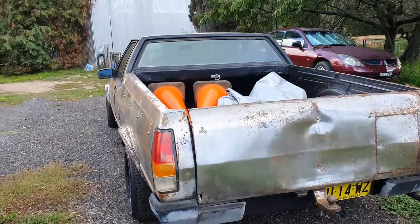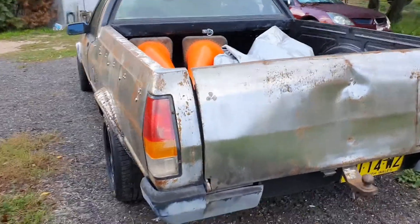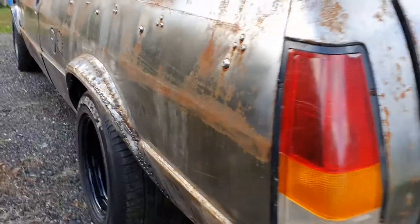Alright, back working on the XF today. The Fury Road Ute, the Feral Ute, whatever you want to call it. The Rat Ute.